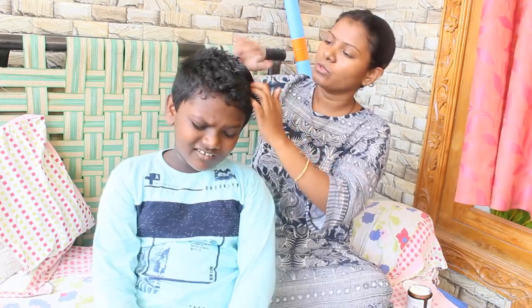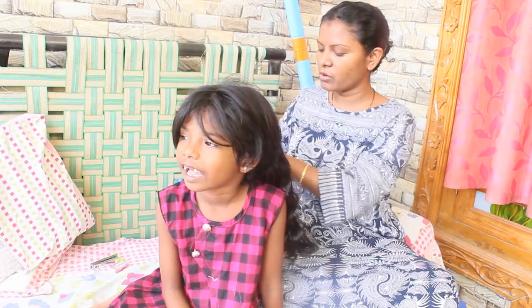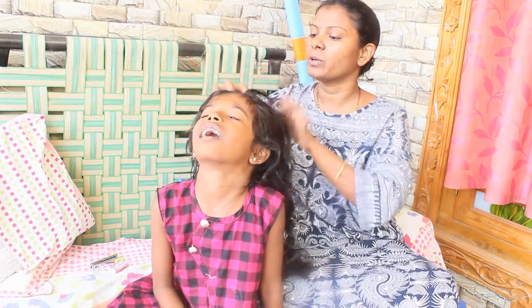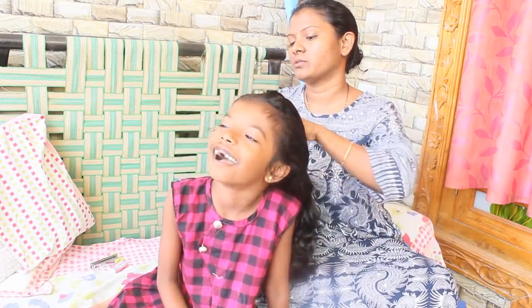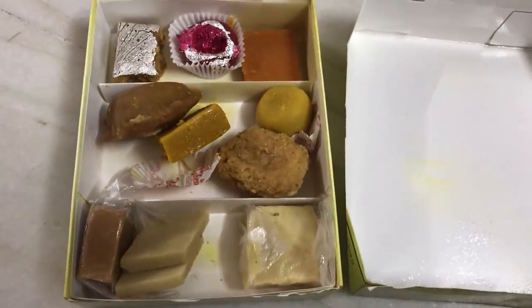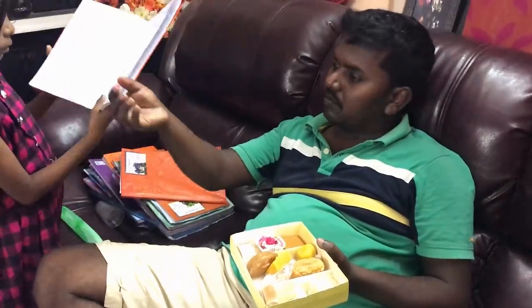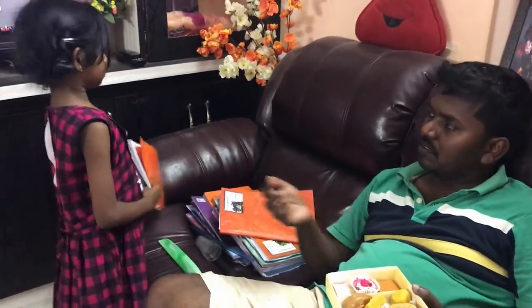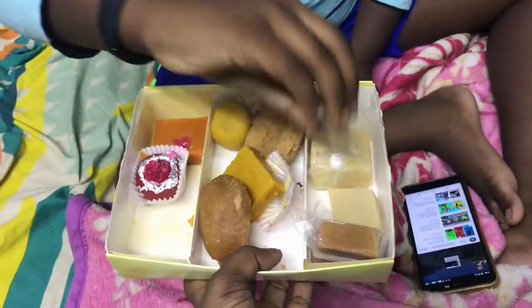I will check the hair cream and use a 10% coupon code. I will massage the hair cream for 10 minutes. I will show you now. I am very happy to share this with you.